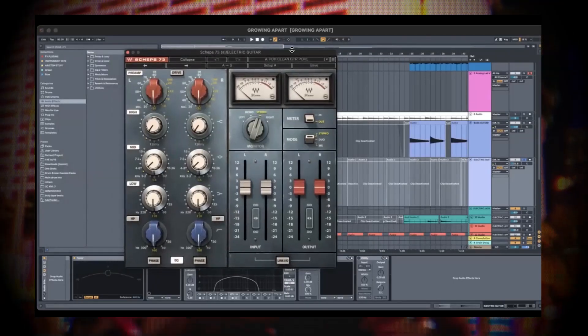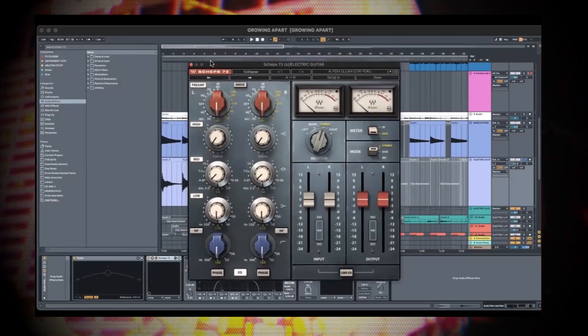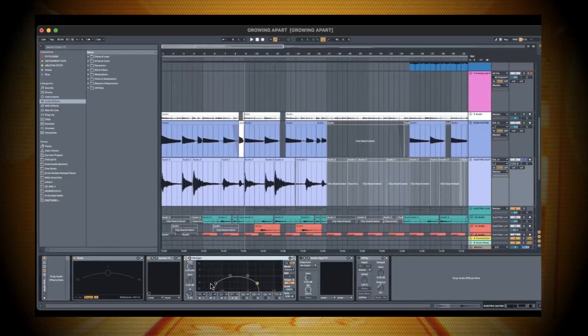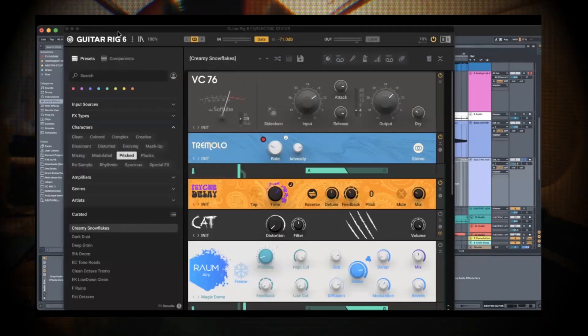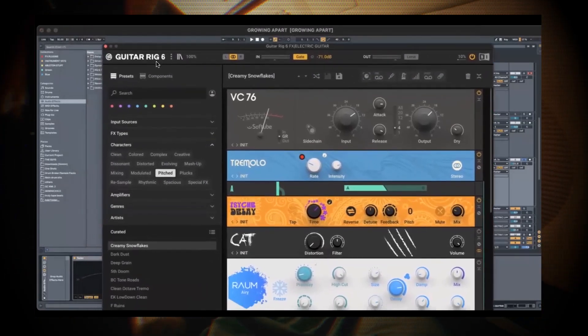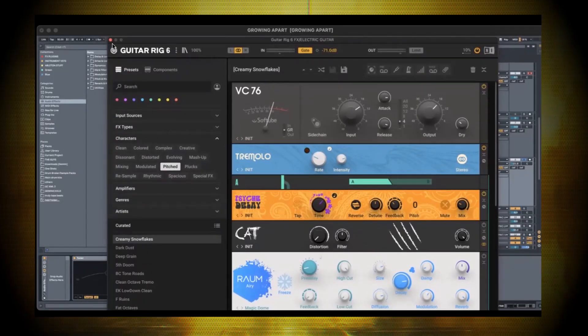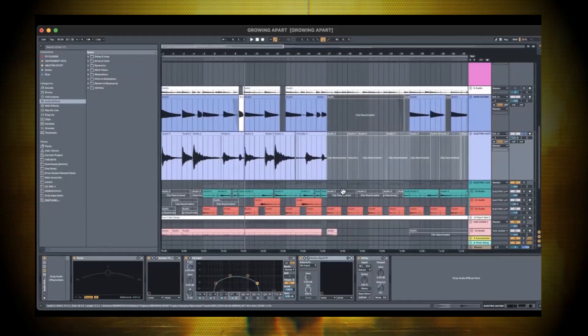I EQ'd out the highs and lows and then went to Guitar Rig — I rarely use this plugin but there are some crazy sounds and presets in here. I just found this Cream preset — it really brings the guitar to life. Then I just panned it hard to the left.